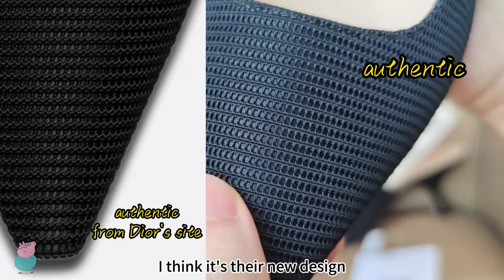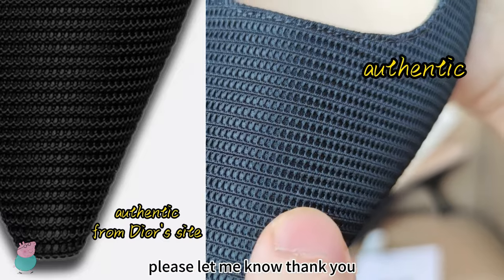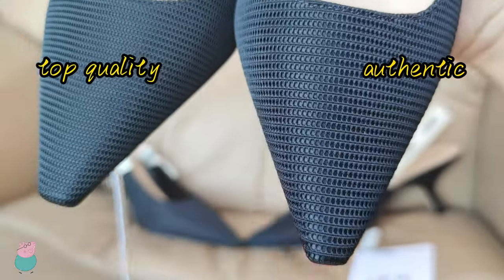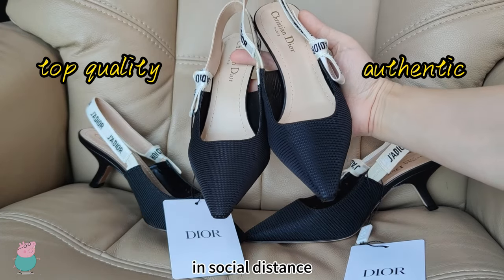I think it's their new design. If you have this kind of Authentic, please let me know. Anyway, it's very hard to tell the difference at social distance.